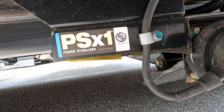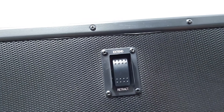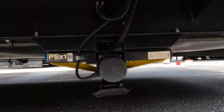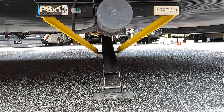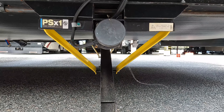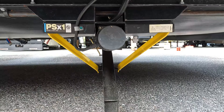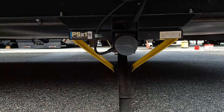Okay, so this is the system here. All I need to do to use it is press this button. Look at that — how nice and easy is that? That's it. We are now stabilized in the front. I have one all the way in the back also.